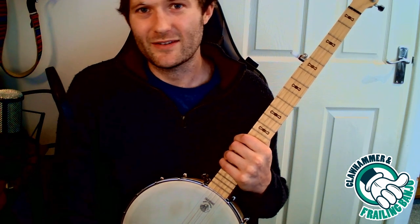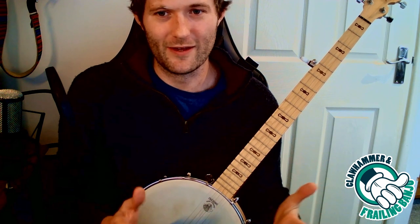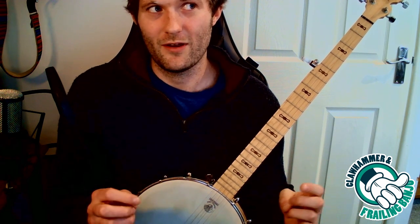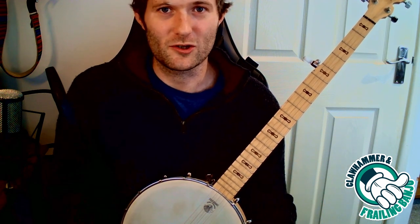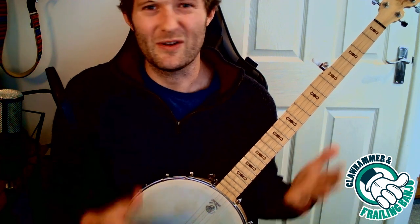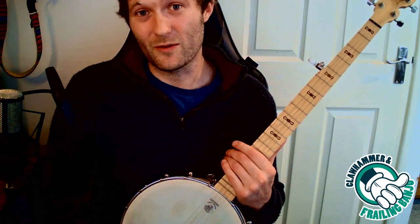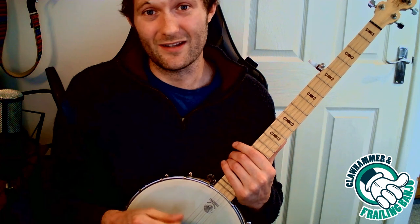This is basically a lesson zero for the claw hammer banjo — just to explain what that is exactly. I'm not really going to be going into tons of detail about how to play this or that. It's very much a lesson for maybe you've just bought your banjo or you're about to buy one. I'll cover some of the most basic things, generally how to use it, and maybe some of the history. If you already feel like you know this stuff, you may as well skip to another lesson. I'm going to have another one out soon covering the basic techniques of how to play.